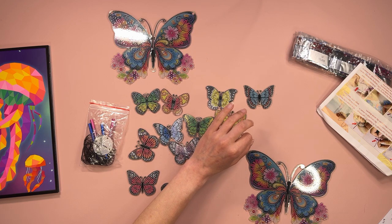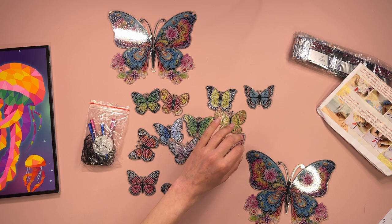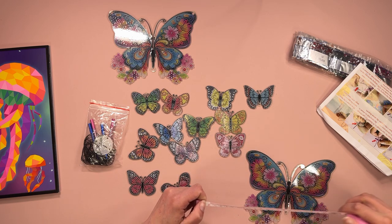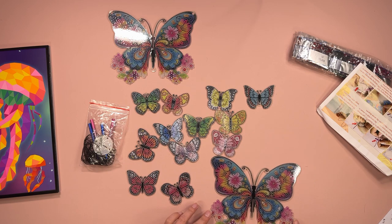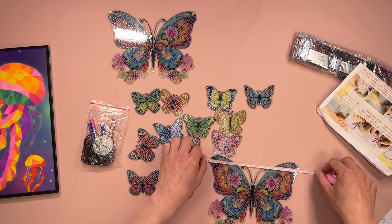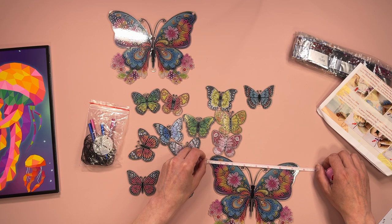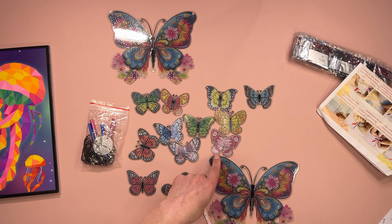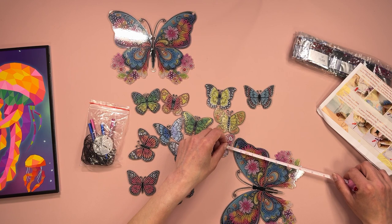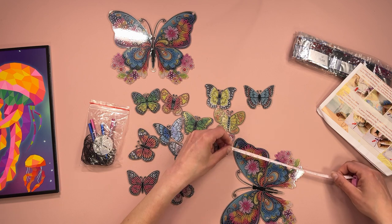And then we'll have a quick look at the diamonds. So from here to there — just about just under 19 and a half centimeters, which is just over seven and a half inches, by 16 centimeters.